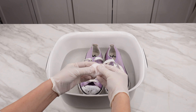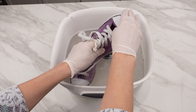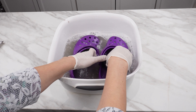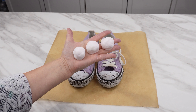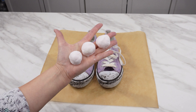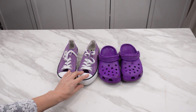Since I started using this trick, I no longer throw away dirty or old shoes. Stains, dirt, dust, and unpleasant odors disappear quickly. You can also rescue sports shoes, crocs, or even other soiled items using this method. All you need are these small cleaning balls. Since I learned how to make them, my sneakers, crocs, and even socks are always clean.